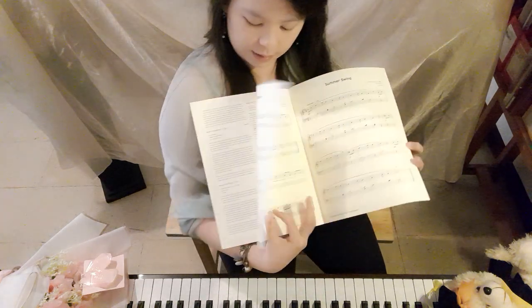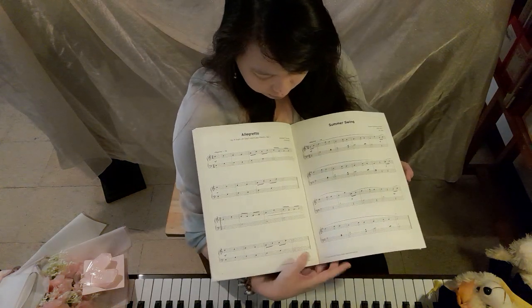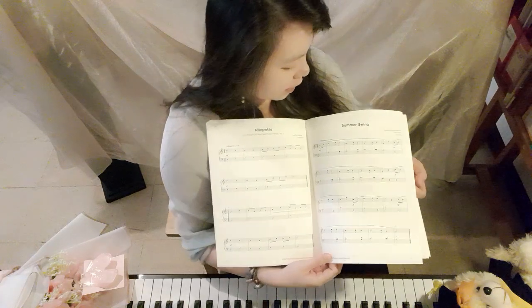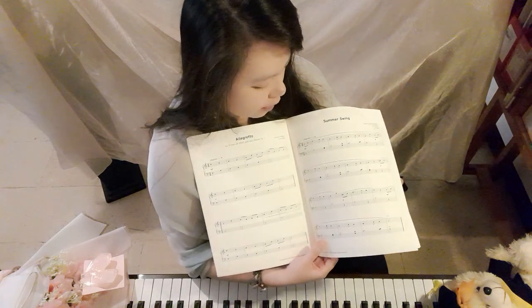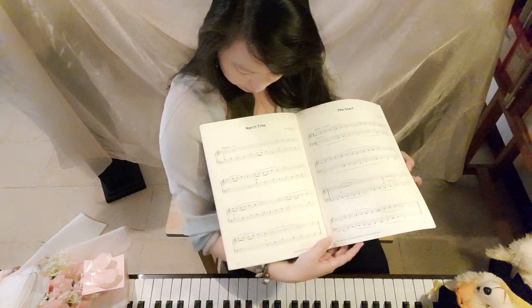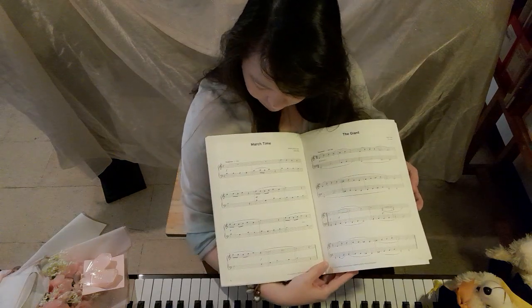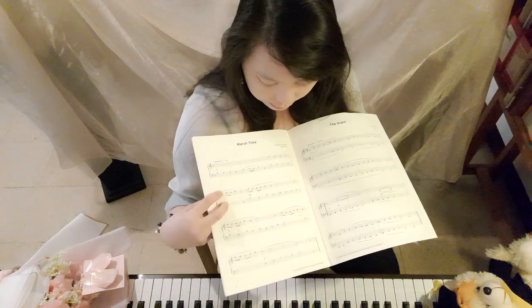The first piece is in C position — this is Praetorius, which is really good. Then there's Allegro by Varina Gold, also really good. Next is Summer Swing — be careful with the rhythm there as it has a different rhythmic feel.